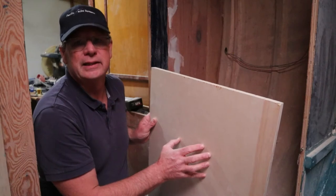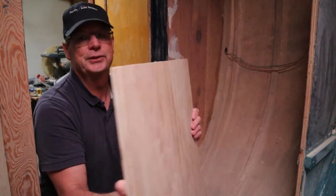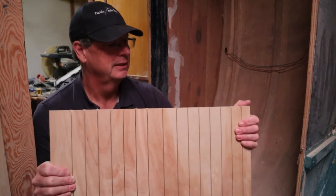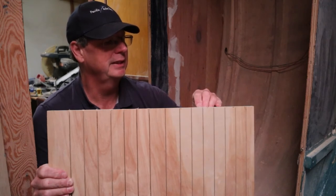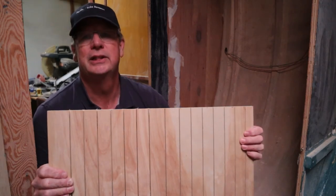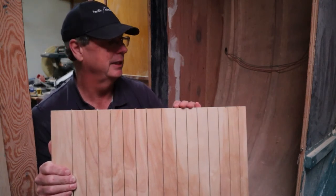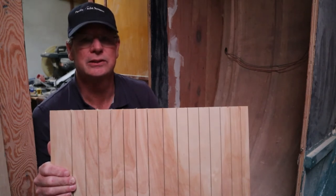I just finished cutting this on the table saw. I've cut it to size and also kerfed it. The kerf allows it to flex - I basically cut it through except for about an eighth to a sixteenth of an inch of material left, just enough to allow me to flex it. Let's try and get this in here and see how it looks.